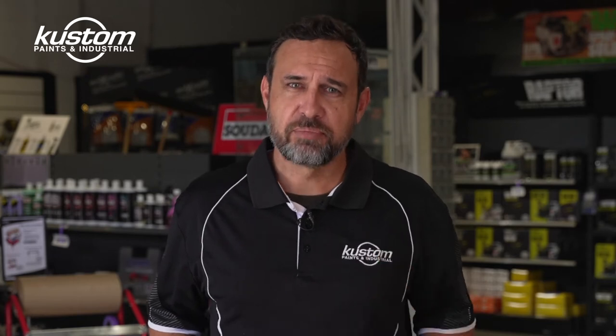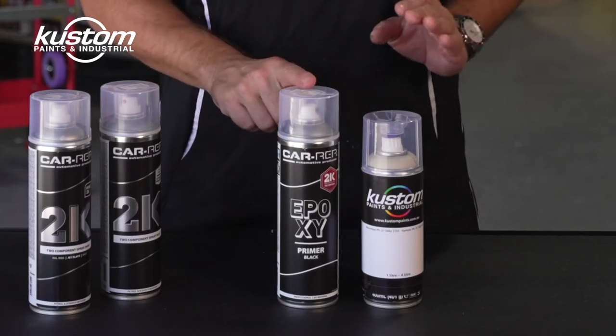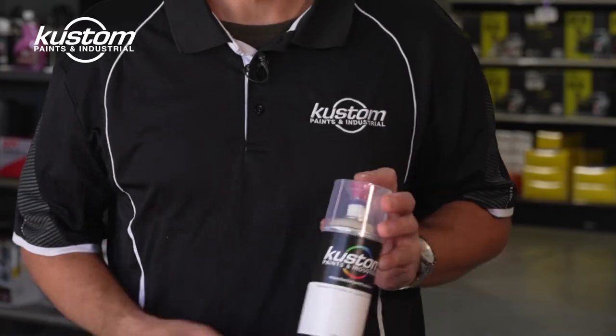Another great feature of the Carrep 2-Pack Epoxy Aerosols is that you get to use the whole can. Now what do I mean by that? Well, while there have been 2-Pack Aerosol Cans available for some time now, none are quite like this one. This is your typical 2-Pack Spray Can.